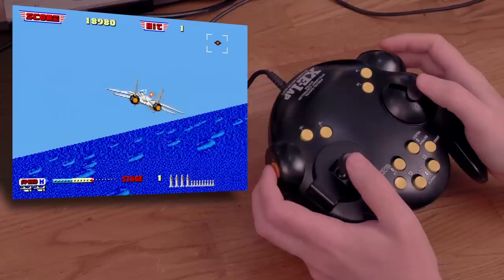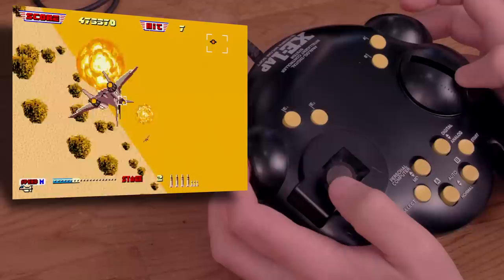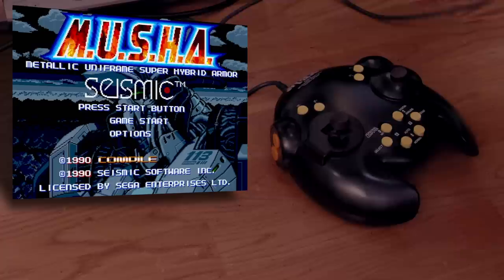As you play, the control of your plane is silky smooth. The right analog stick adjusts your plane's speed — pull it all the way back to slow down and push it forward to go as fast as you can. Let it go and it rests in the middle, which is the default speed for your jet. Overall, it's fairly enjoyable to play this game with this giant controller.